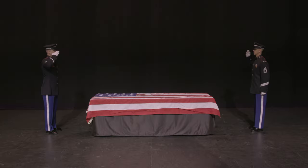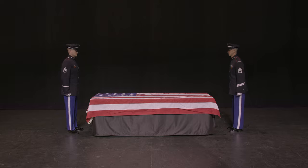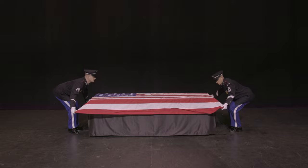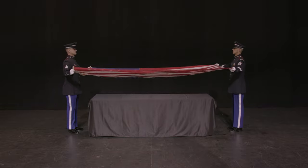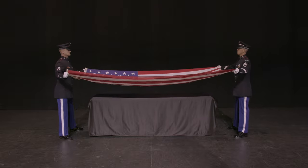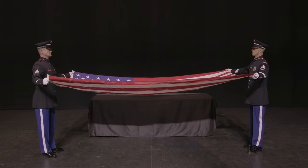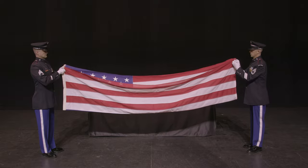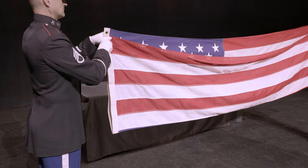After the playing of taps, soldiers will go to order arms and step closer to the head and foot of the casket to secure the flag. Lift the flag up to waist level and slowly step three paces away from the family, as possible based on terrain conditions. Fold the lower stripe section of the flag over the blue field, leaving a little bit of room at the top of the fold to help in dressing the flag later.